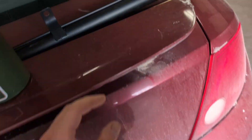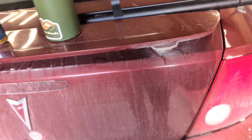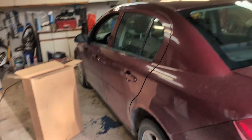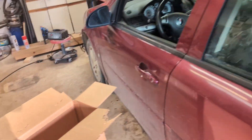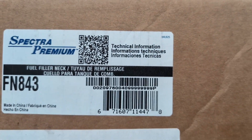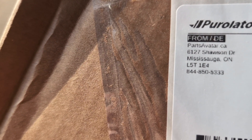Alright, we're going to replace the fuel filler neck on the Pontiac G5. This is a Spectra Premium part from Parts Avatar — fuel filler neck — as you can see, PartsAvatar.ca.